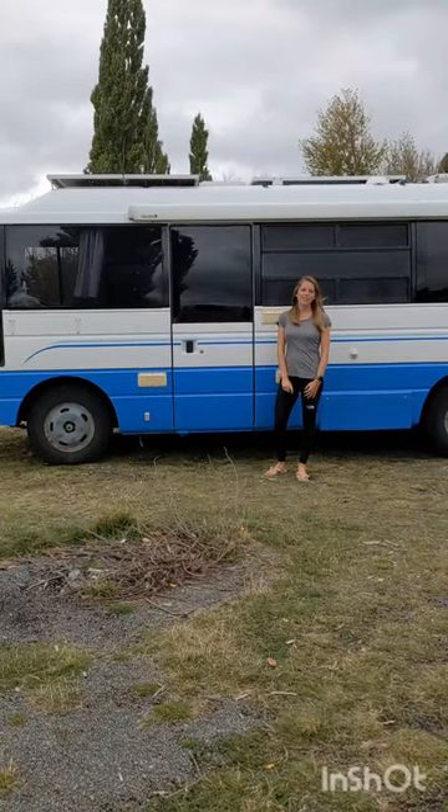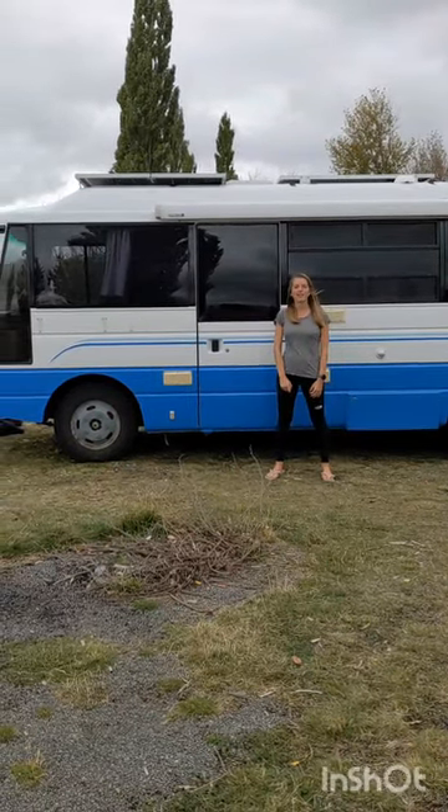Hi, I'm going to give you a tour of our 1990 Nissan civilian motor home.